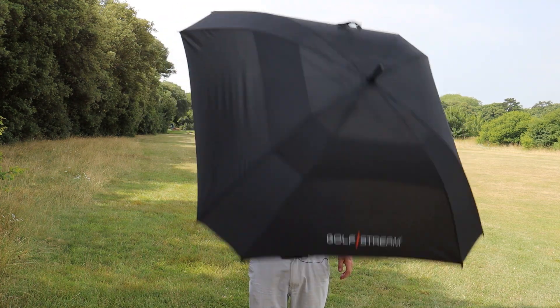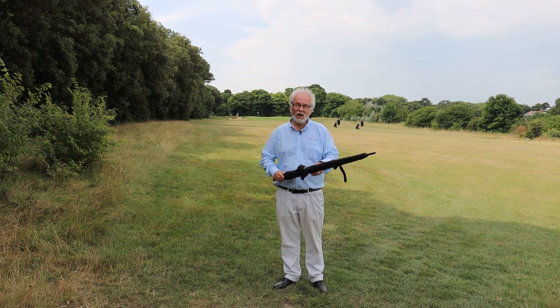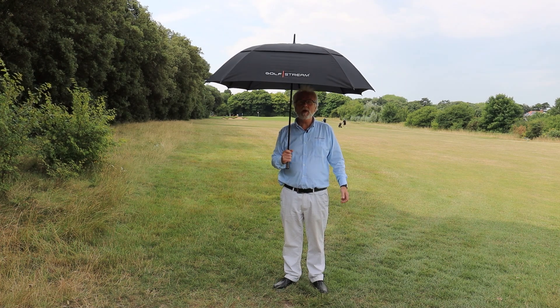This is the new Gulfstream fully automatic 60 inch square umbrella. A quick unfurl and a press of a button and away you go.